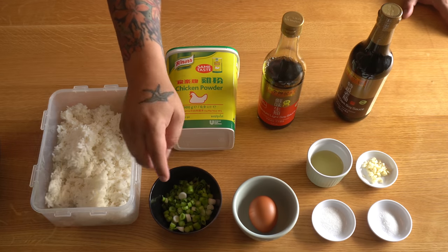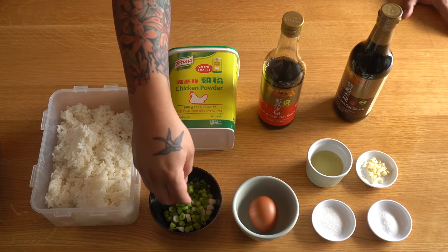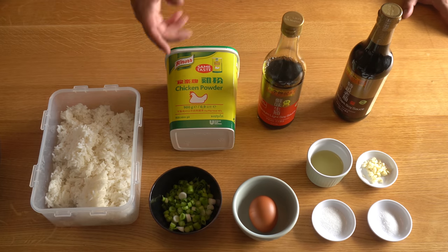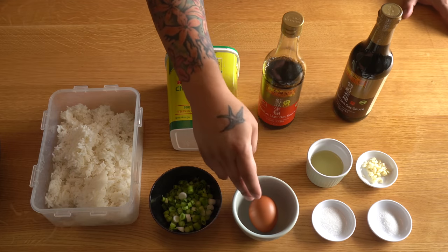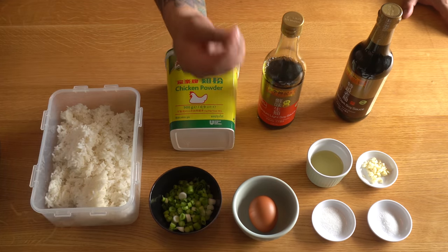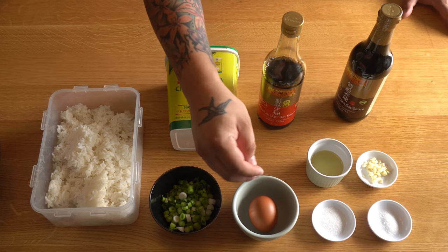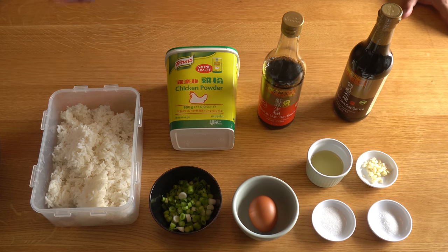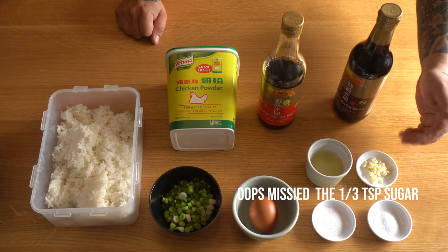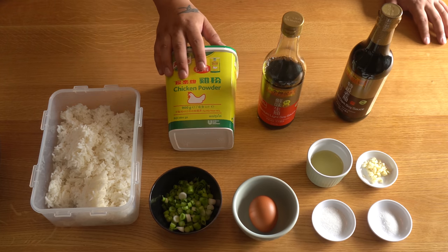We've got three scallions, or spring onions as we call them, cut up into fine slices. We'll use most of that to cook with, and a few as garnish on top. One egg — crack that, beat it, add a pinch of salt. The salt actually makes the egg more liquid and less gooey, easier to pour, which is perfect for getting ribbons. Also a quarter teaspoon of salt, a finely chopped garlic clove, one and a half tablespoons of vegetable oil, and one heaped teaspoon of chicken powder.